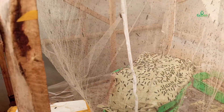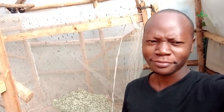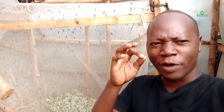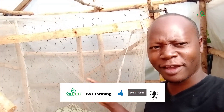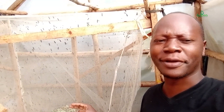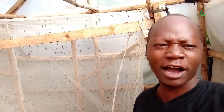If they don't lay eggs on the first day, don't get scared. I need to tell you something very important. When you put your pupae inside and the flies start emerging, the first day the flies will be emerging out from their shells. The second day, still the same story. Then on the third day you'll have mating activity. On the fourth day, the mating activity will be high and you'll have eggs.